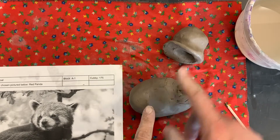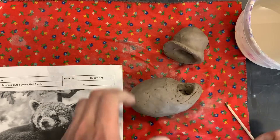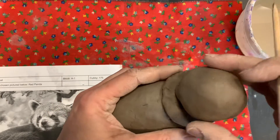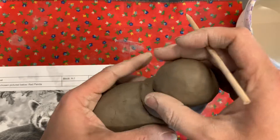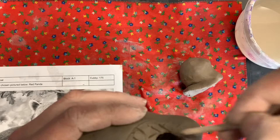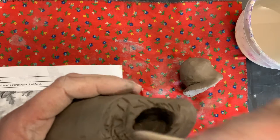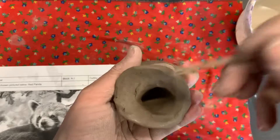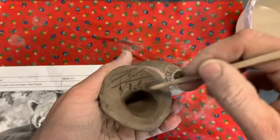Once we've built the body and the head and we're ready to attach them, we had traced where the head is going to be attached at the neck. We're going to score all around, making sure that the opening is clear. We're going to score on this piece all different directions.